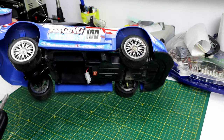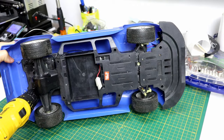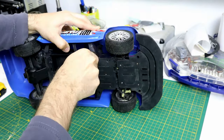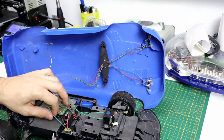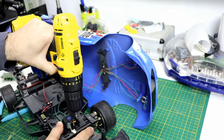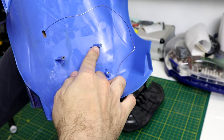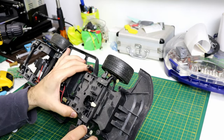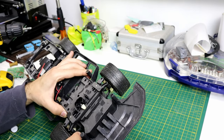Now let's remove the cover and remove all the electronics. For lowering the body, I'm just gonna trim these pins so the body sits lower. Now I'm gonna remove all the gears so the steering moves freely, and then put a small servo.